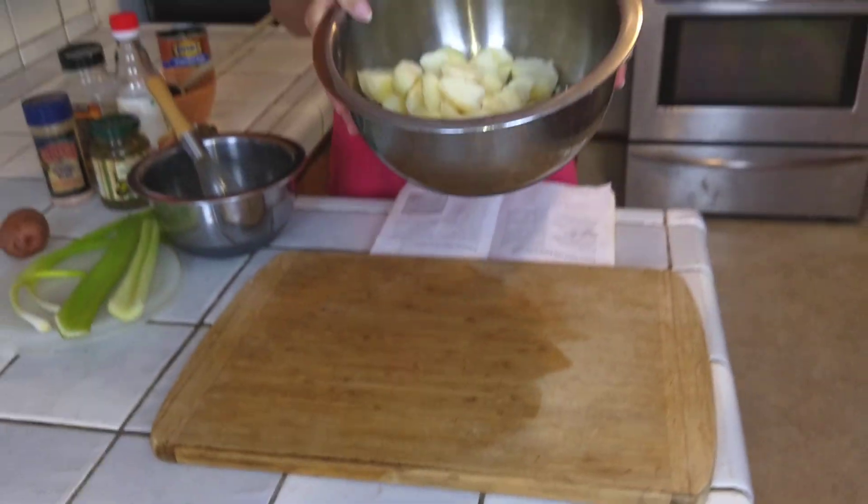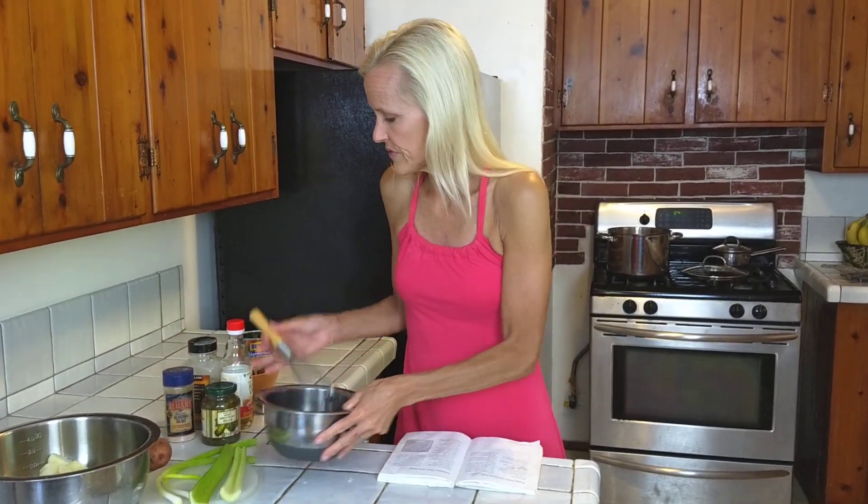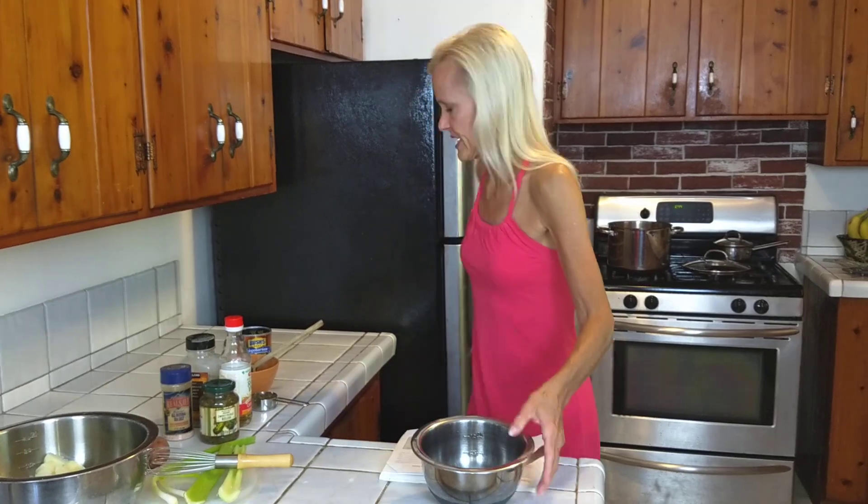You want them to really cool off. You can let them just sit in this bowl, or maybe stick them in the refrigerator. And then we're going to make our dressing — let me grab my vegan mayonnaise.